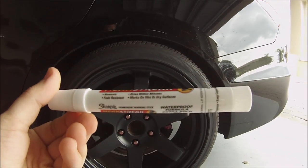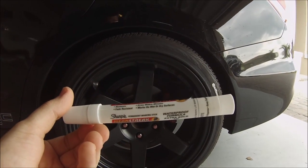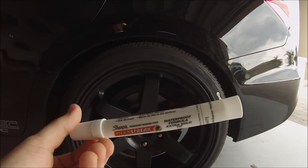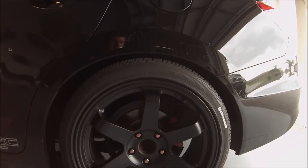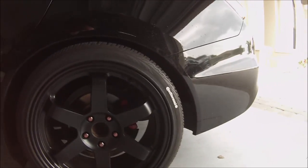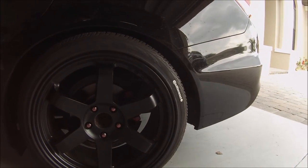It was a little bit difficult to put on. The label says it dries within minutes, marks on wet or dry surfaces, non-toxic, fade resistant. Well, it's not fade resistant when you rub the heck out of your tire, but I'll get to that later.